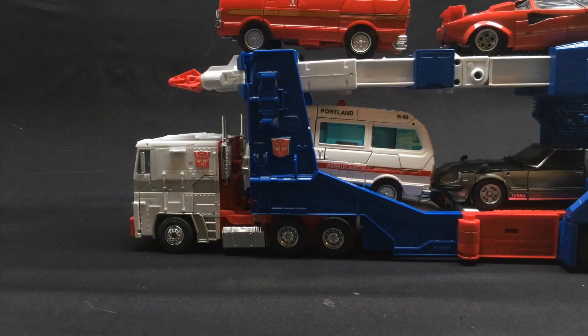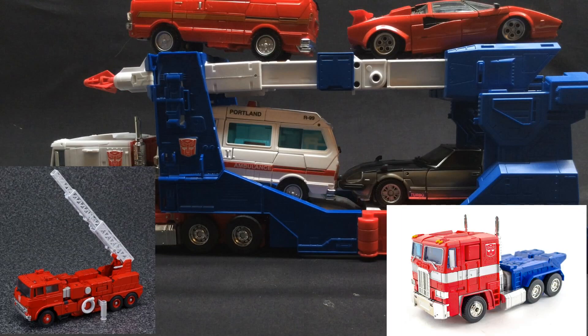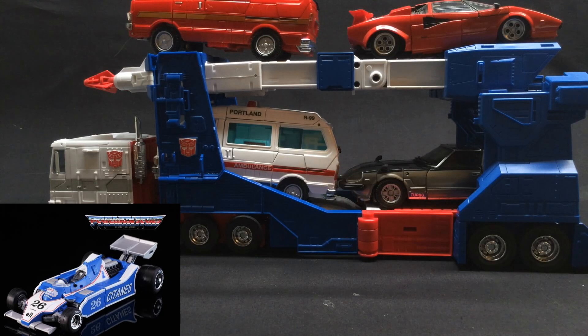However, someone else he actually does fit into is MP22 Ultra Magnus. I can't say I exactly expected this, but I'm really glad he does. It makes Magnus just that much more versatile that he can pull four vehicles and have them all fit no matter what size they are — as long, of course, they're not Inferno or Prime. Obviously. Oh, and Ocular Max Sphinx, though I guess that could top-load.